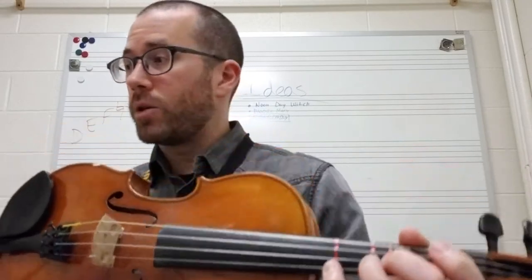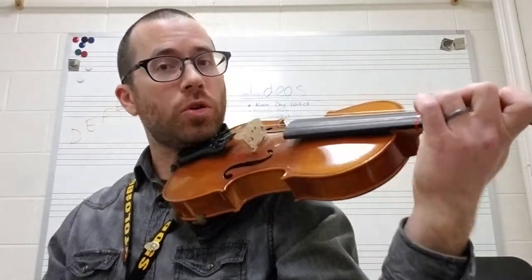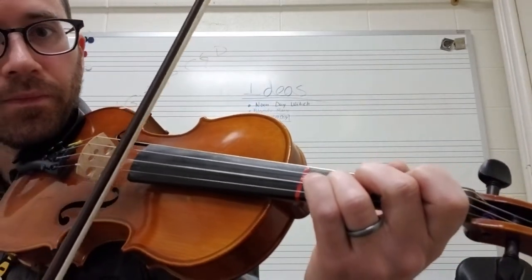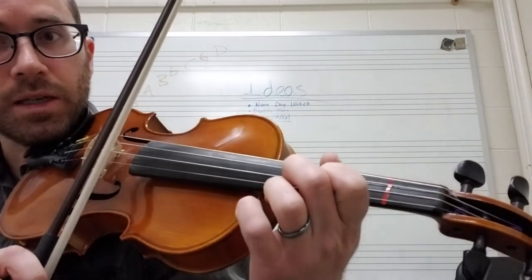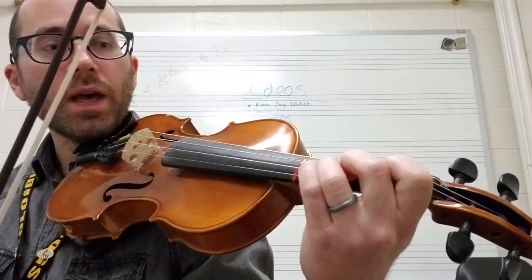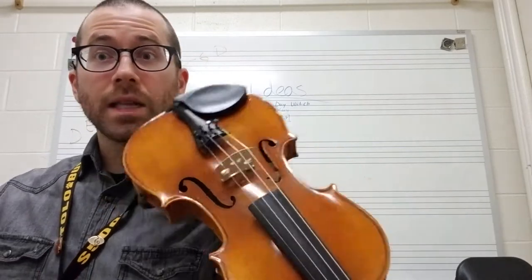In the next measure — this is measure 82 — that's where the shift is going to happen. Let me show you that in slow motion. So you're going to play D, C-sharp, then you shift. D is one. So let me show you that again: D, C-sharp, shift. So that's that.